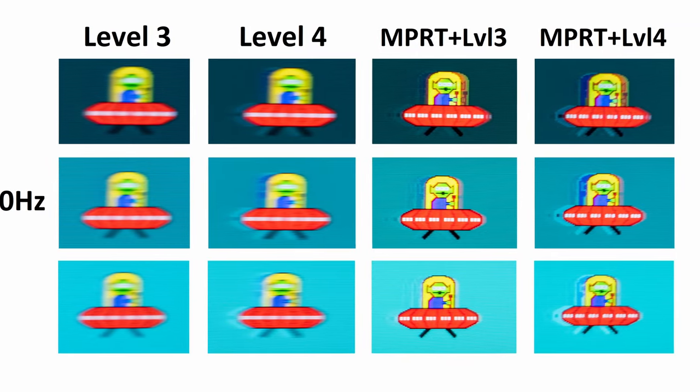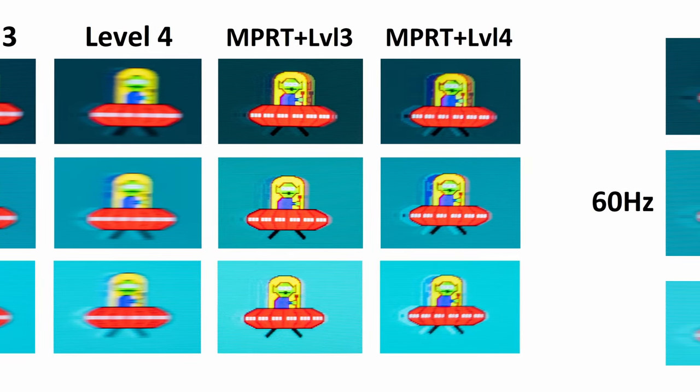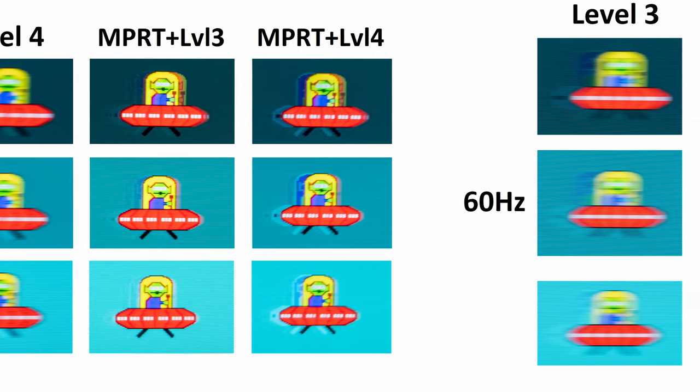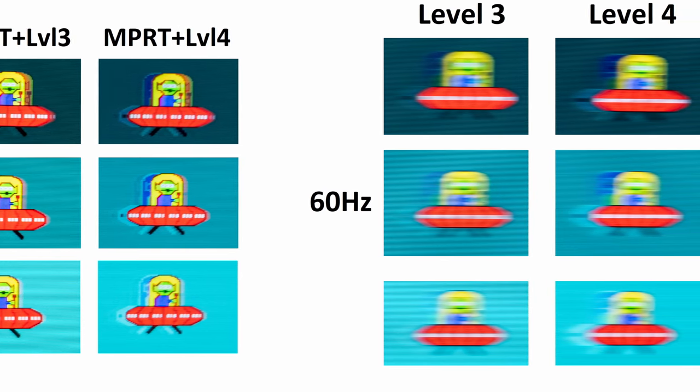The UFO ghosting test does relatively well at 120Hz, however motion clarity is not as good as at its maximum refresh rate. Thankfully you do have those MPRT modes available — though MPRT is not available at 60Hz, which is no surprise given how the technology operates.